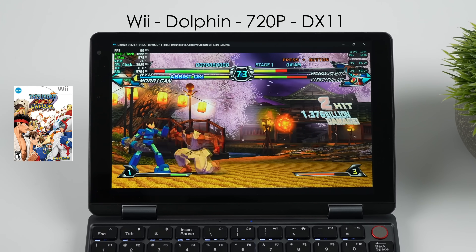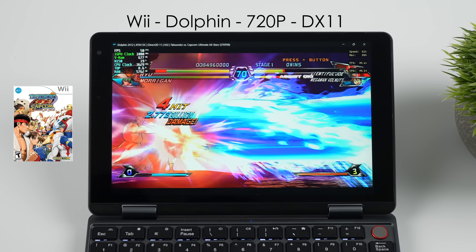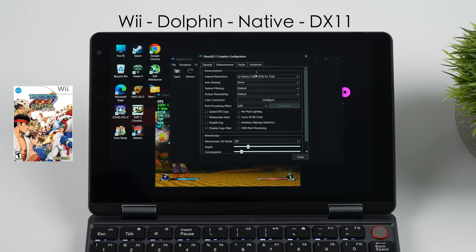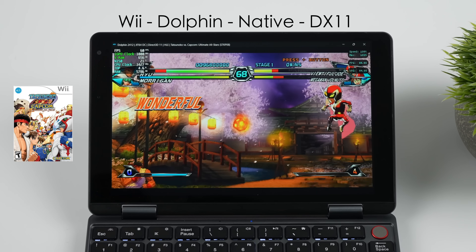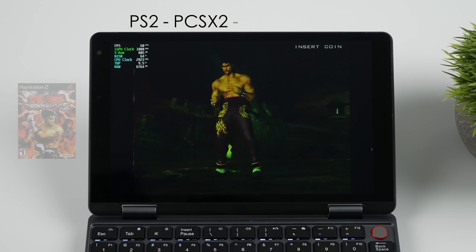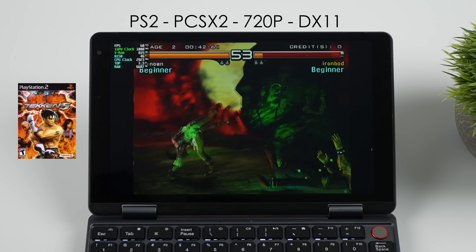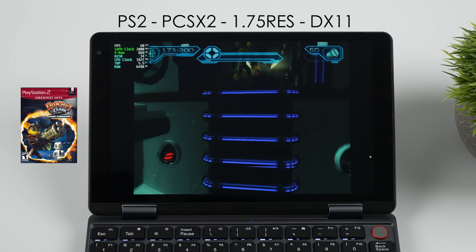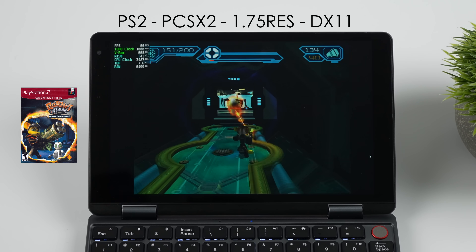Since we were already using the Dolphin emulator, I figured we'd go with some Wii — Tatsunoko versus Capcom at 720p DirectX 11 back-end. It's looking pretty good until we get a lot of particle effects on screen, and you'll see it kind of fall on its face. I've seen this quite a bit with lower-end chips. This could probably be ironed out using a different back-end, but instead I just lowered the resolution down to the native Wii resolution, and it's totally fixed — still running at a constant 60 even with all those particle effects on screen. One of the most impressive things here is PS2 emulation with the N150. At 720p with this game, and with the next one I did have to drop down to 1.75 — but it actually handles PlayStation 2 emulation, and it's performing way better than I thought it would.